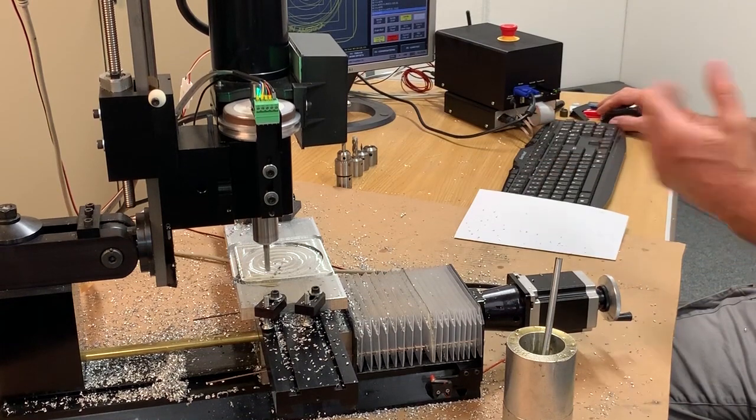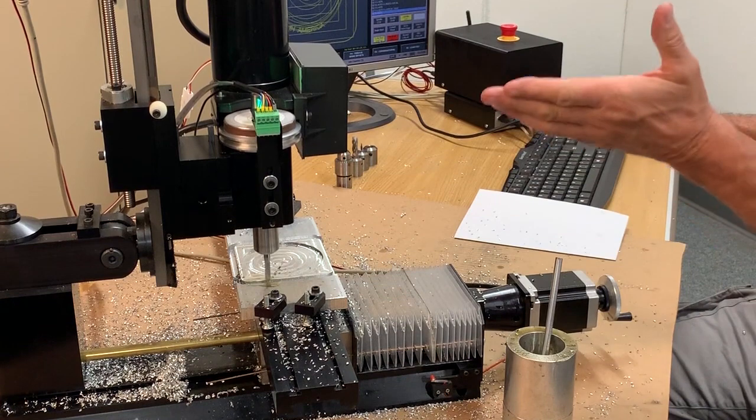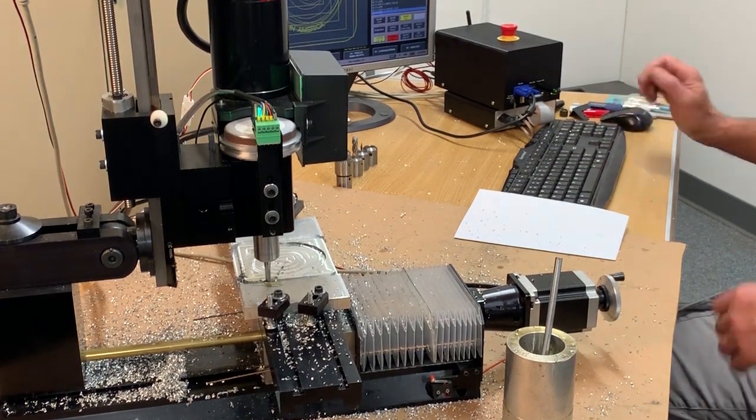Unfortunately it feeds back down at the same feed rate it was programmed at. So if you move it up really high to get it out of your way, it's going to take a while to get back down to its cutting level. As soon as it gets there, it takes off again.